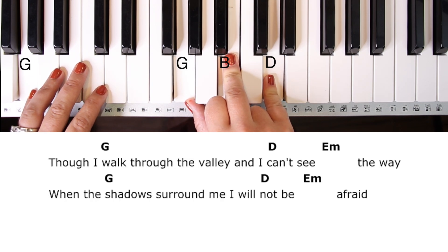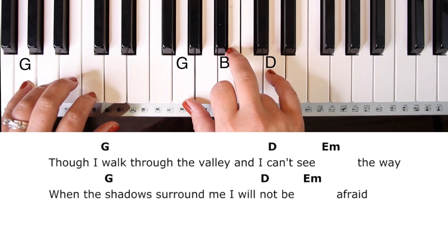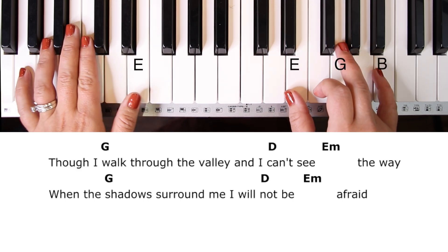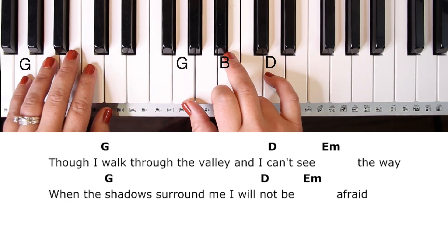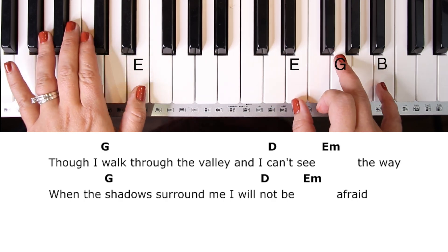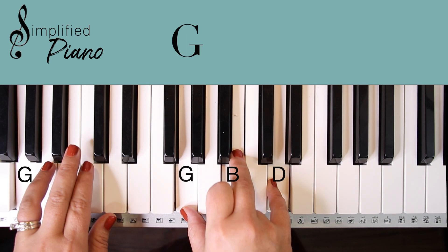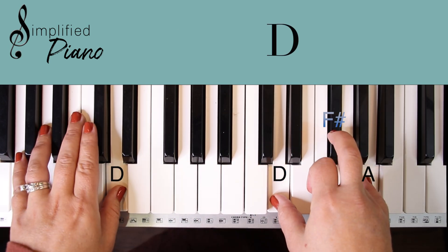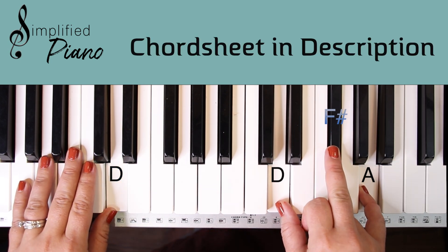I'm going to go through the verse a little bit more so you can walk through that different rhythm: 'Though I walk through the valley and I can't see the way.' That's the only difference in the verses — you're going to kind of go from G to the quick D, just block, block. Now I'm going to play it beginning to end. You can go back to the beginning if you need a little help.